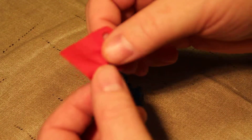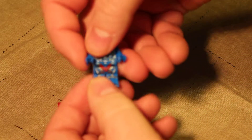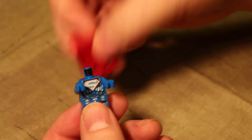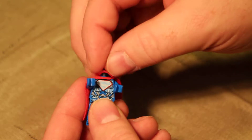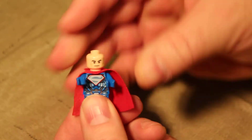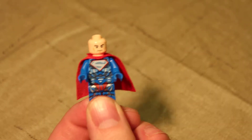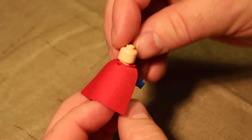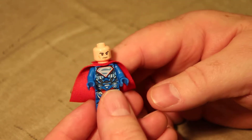It does come with one of the newer style soft capes, which is really cool. It's a very simple figure — just comes with a torso, legs, head, and a cape. I can't wait to play through this game and find out why we have a Superlex minifigure. I'll definitely be updating my little Lego Lex Luthor Facebook page with some new images. It only has one face because he doesn't have any way to cover an alternate face.